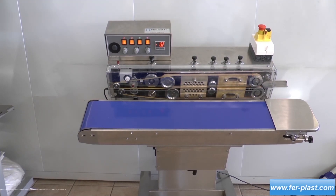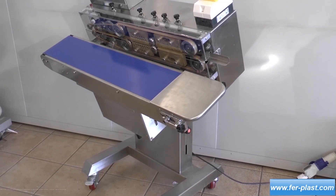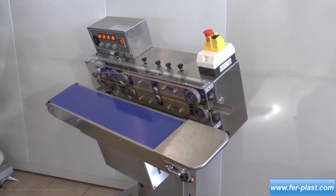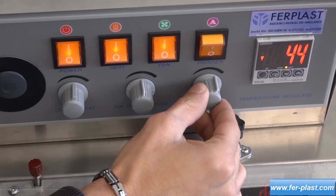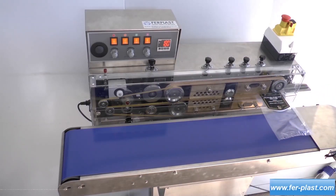This machine can be used both horizontally and tilted at 30 degrees. For those who need to weld bags containing products that can leak during welding, the temperature and feed speed are controlled by panel. The maximum distance between the weld and the edge of the bag is 2 centimeters.